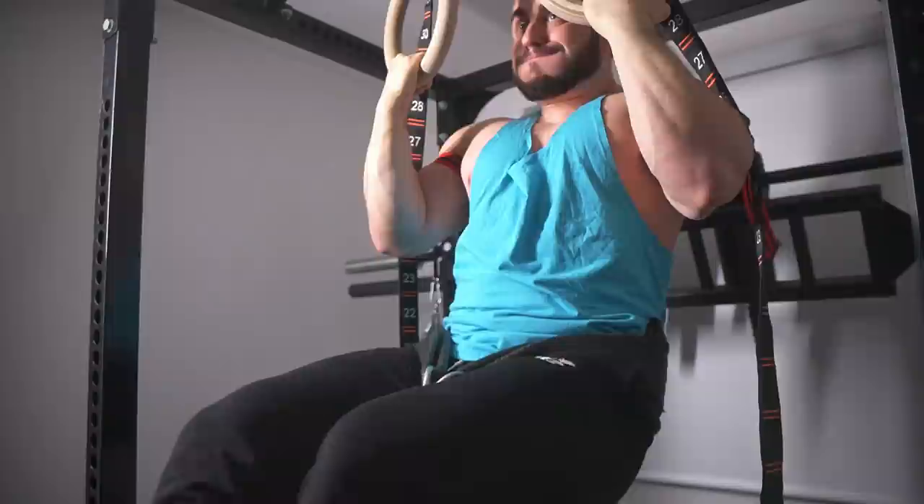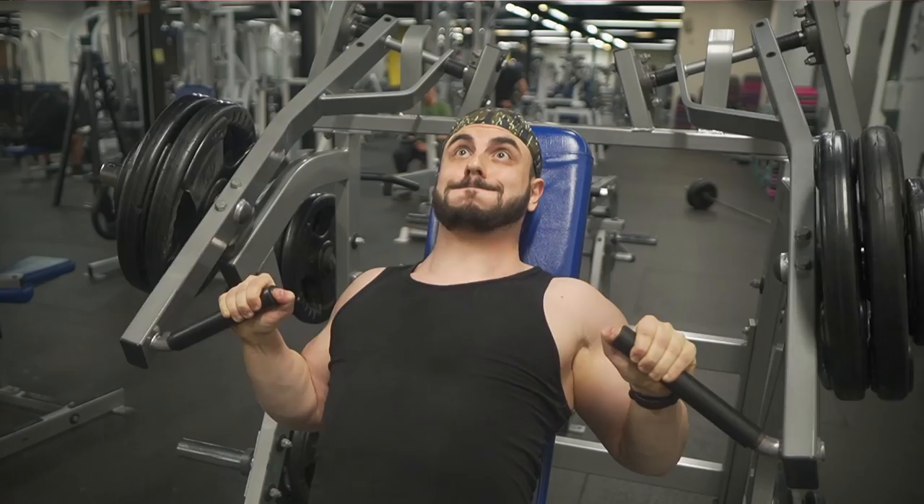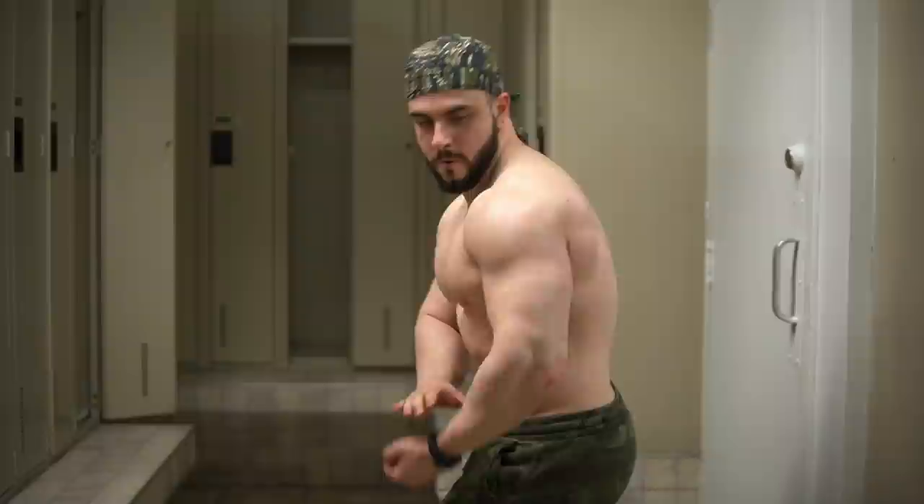I would state that leaving a rep or two in the tank is best for learning the proper movement patterns and dialing your form in for the long term. Less fatigue equals less form degradation. From a gains standpoint, it's pretty much equivalent provided that your proximity to failure is close. That range appears to be one to three reps in reserve for optimal results. So the truth is, you can acquire all your newbie gains without having ultimate grinders or killing yourself in the gym, at least in a perfect world.